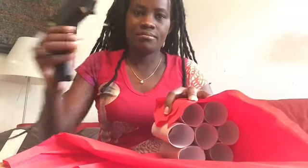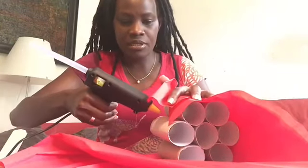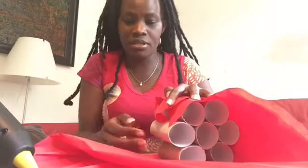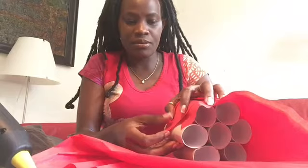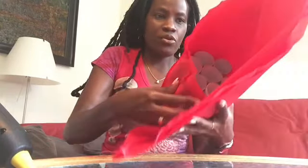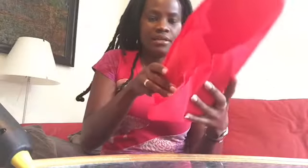And you bring a glue. You put some here — it can be very good. And you put one side there and you roll it. You bring another side here. You put glue again here so that it doesn't open.